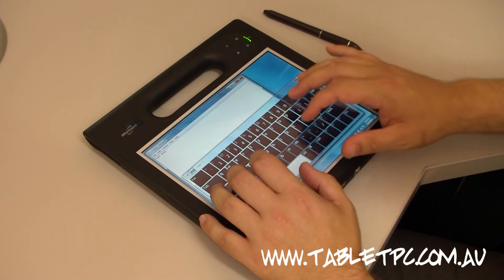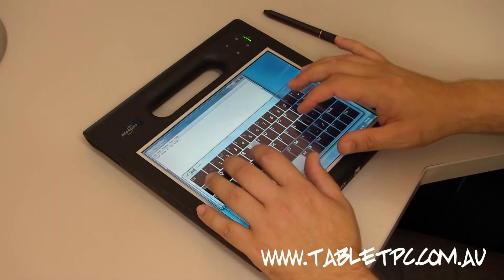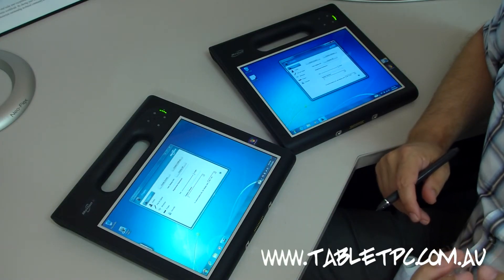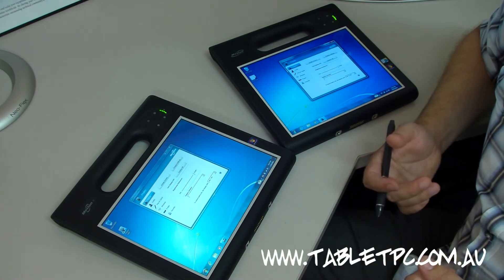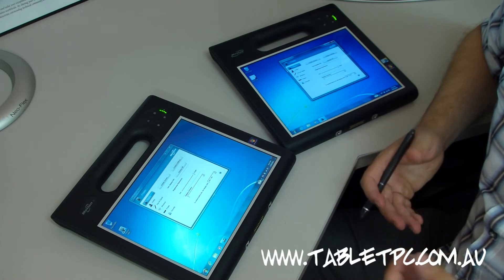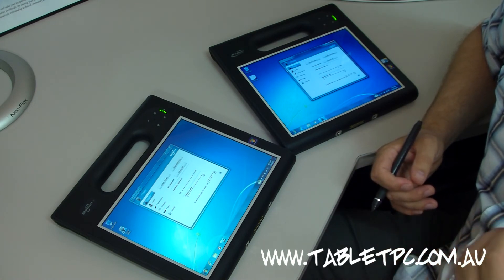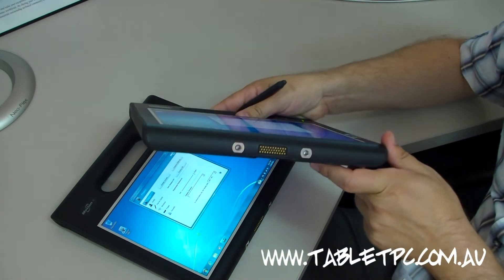If you want to get clever, you can touch type. Motion Computing uses two technologies to achieve the best possible brightness and viewing, both outdoors and indoors. Both of these units have the BOE Hydis AFFS Plus display — a very high quality, wide viewing angle display. AFFS Plus stands for Advanced Fringe Field Switching, which essentially means you get a very wide viewing angle on the tablet.